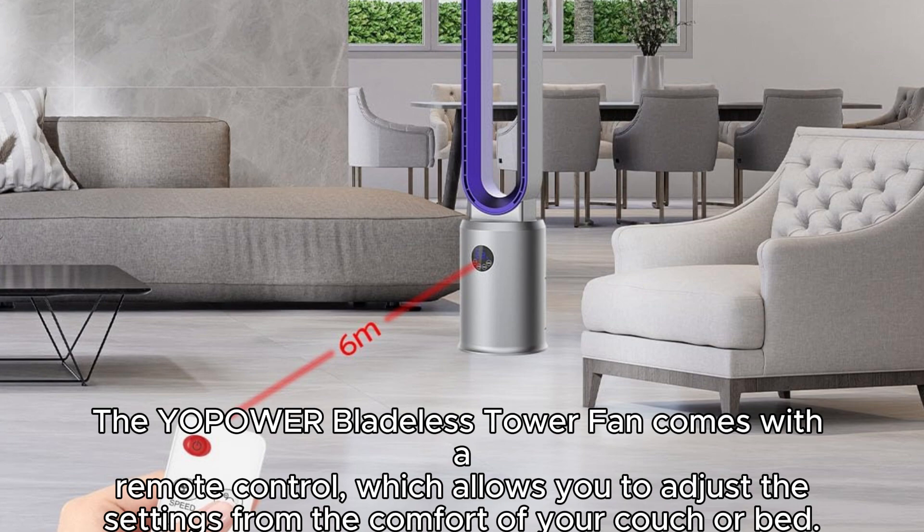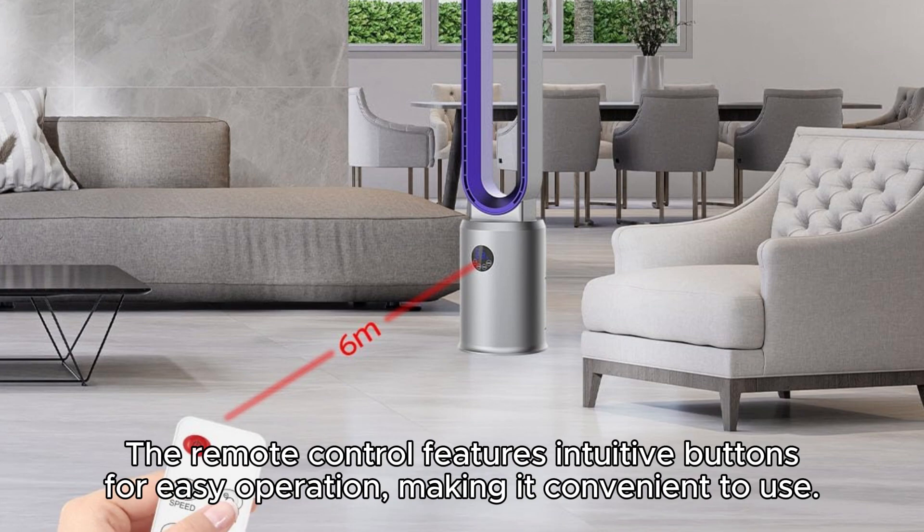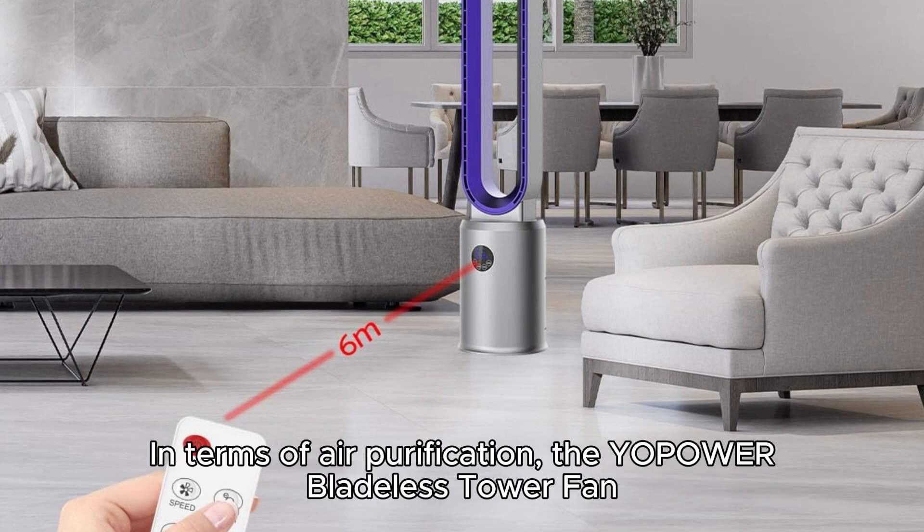The Yopoa Bladeless Tower Fan comes with a remote control, which allows you to adjust the settings from the comfort of your couch or bed. The remote control features intuitive buttons for easy operation, making it convenient to use.